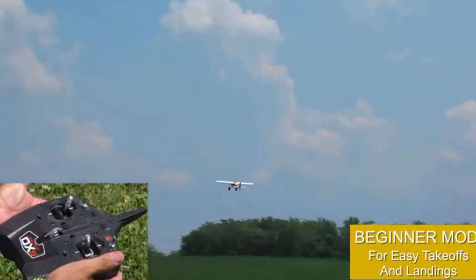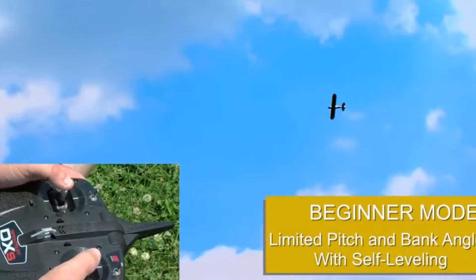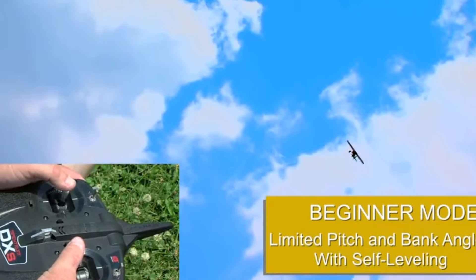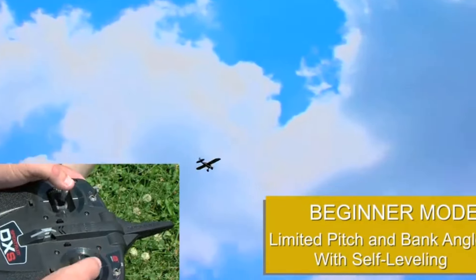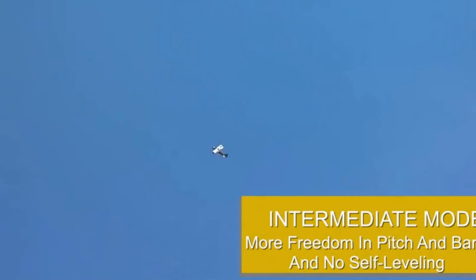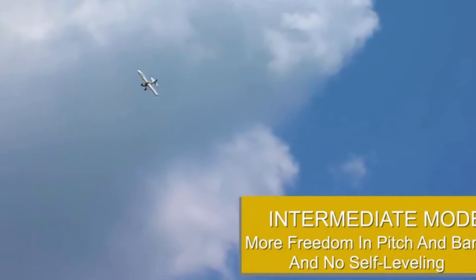You'll adore the Carbon Cub S2 for its user-friendly nature, making it perfect for beginners. Its versatility in takeoff and landing surfaces, coupled with the option to add floats, opens up a world of flying opportunities. The SAFE technology ensures a stress-free learning curve, and the potential for aerobatics in experienced mode means this plane will continue to excite you as your skills advance.